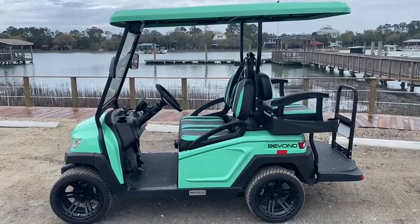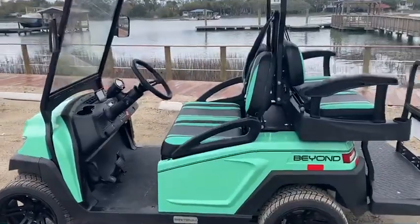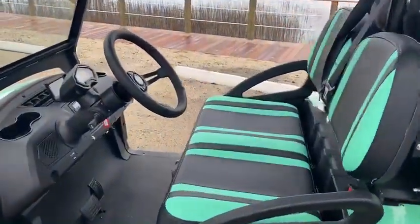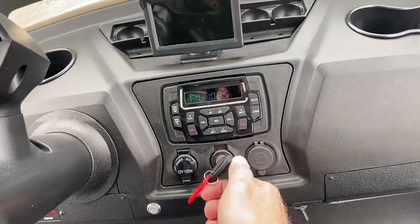Welcome to the 2023 Bintelli Beyond 4-seater. Just a couple pointers. Once you get the key out of the key box, you simply put the key in here and you turn it on.